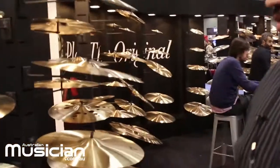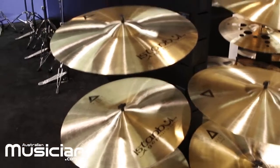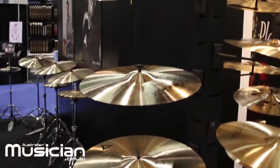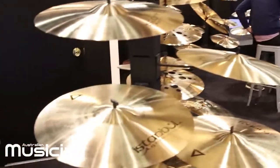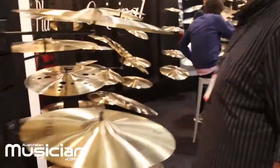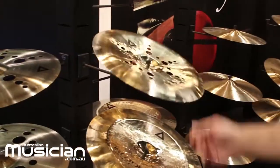The EXIST series are price-wise a really good choice for intermediate and professional drummers, because they offer amazing sound quality at a very affordable price. They come in this natural finish, and we also have a brilliant finish option. They can be ordered in both finishes.